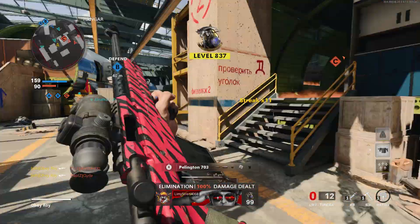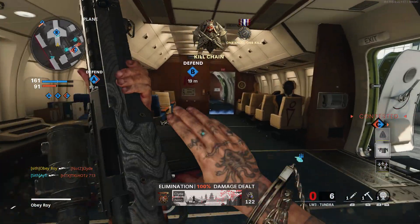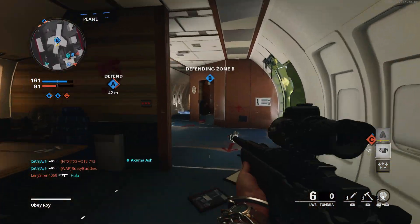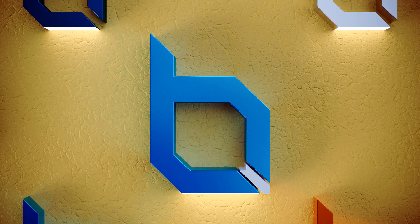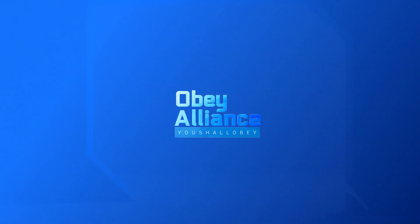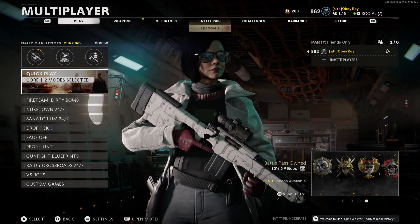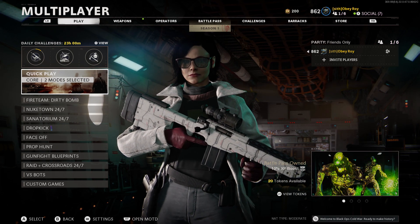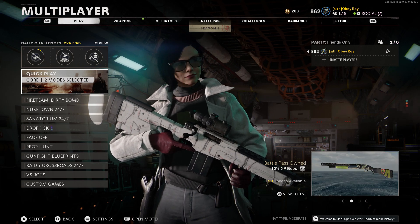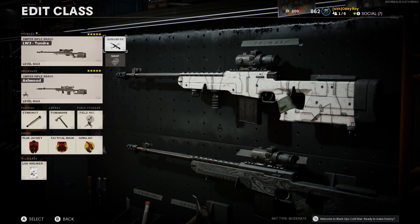Alright boys, today I got you guys a thermal tundra video. Whether you're gonna like this scope or not really just depends on you, but I will say it's really nice seeing through smoke — especially since these dudes in hardpoint have been throwing them a lot lately.